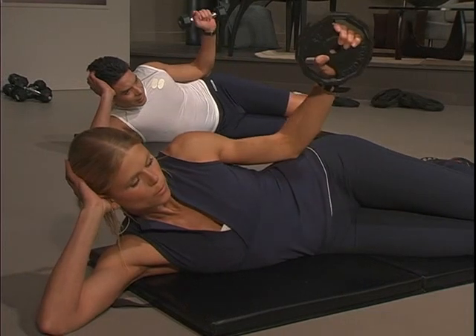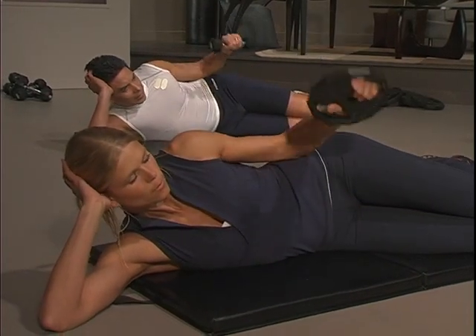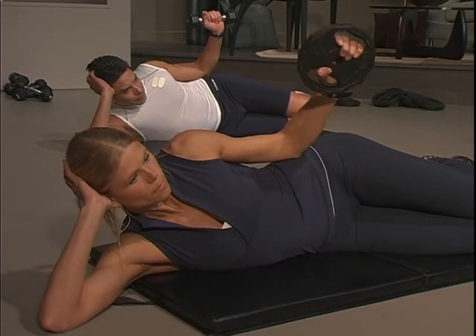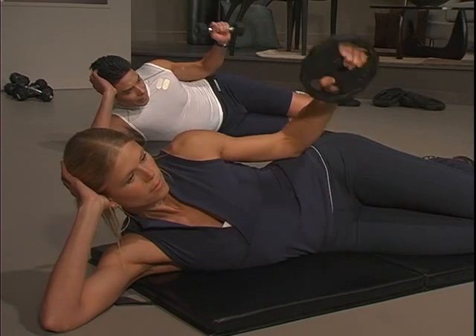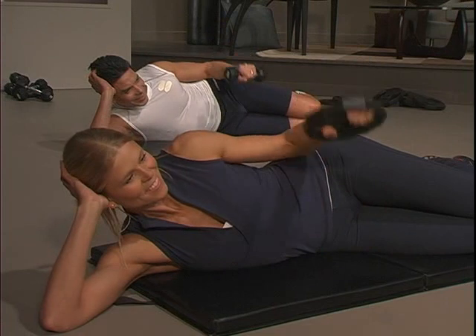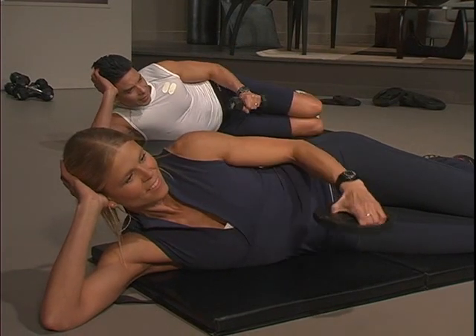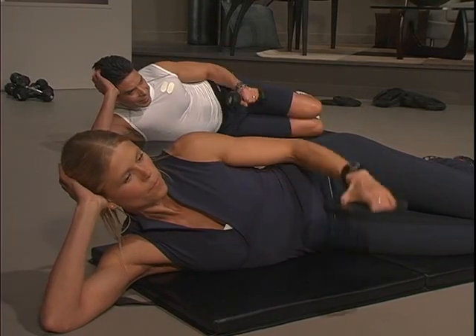Keep your abs engaged. Up, two. Nice job. Single counts. Rotator cuff injuries are often because they're using too heavy weight on a shoulder press, or an overuse injury from swimming or throwing a ball. Two and two.